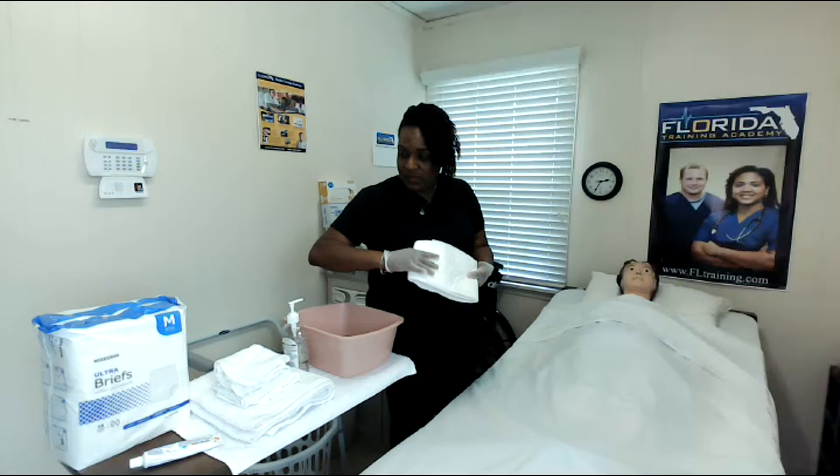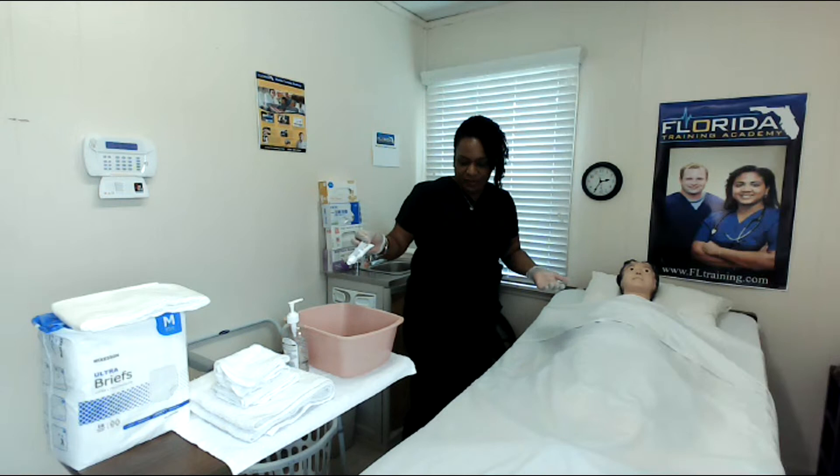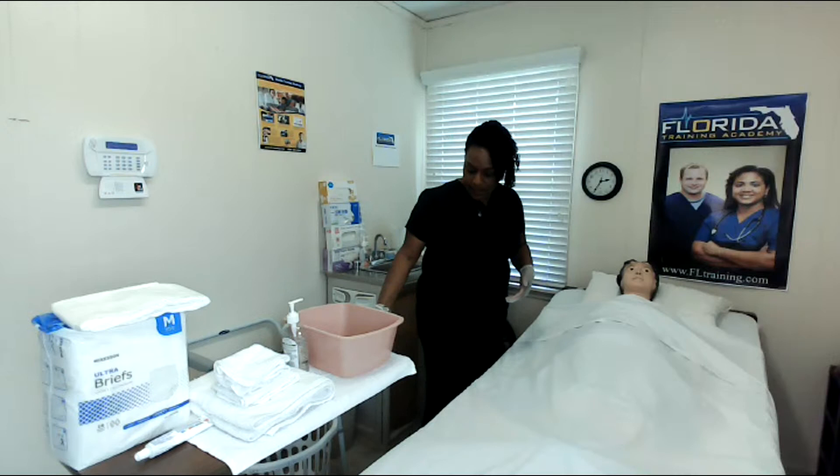I have some additional linens. I also have my incontinent briefs that I'm going to be using whenever I do change the soiled brief. And I also have some of the barrier or butt paste that the doctor has prescribed for this patient's skin condition, so we're going to use that as a barrier.